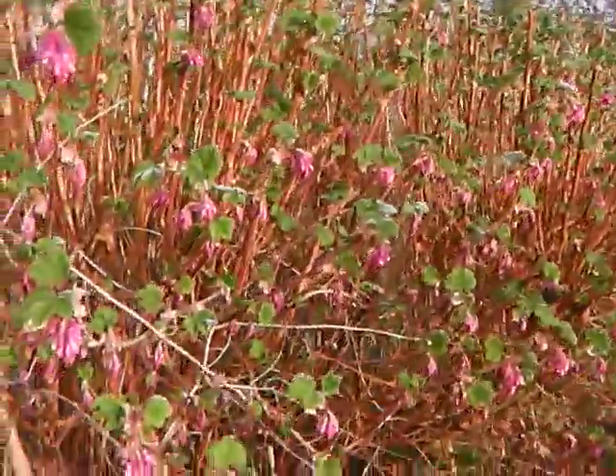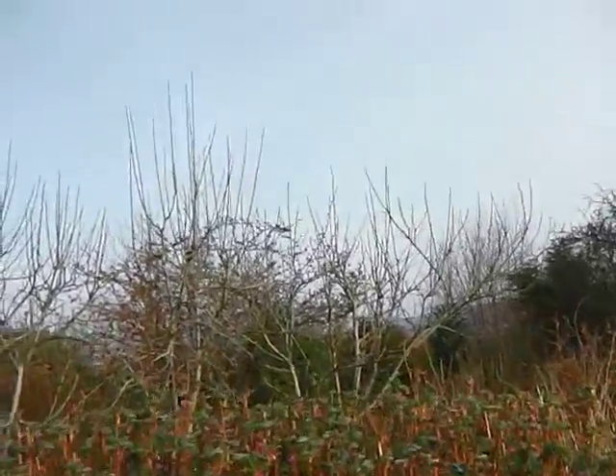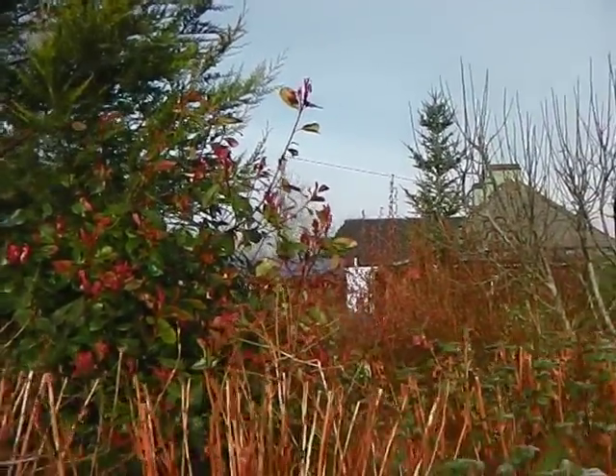So this is one of the hedges here and I grow the Ribes as a hedge and also just as shrubs as well, and it just grows from cuttings which is amazing.